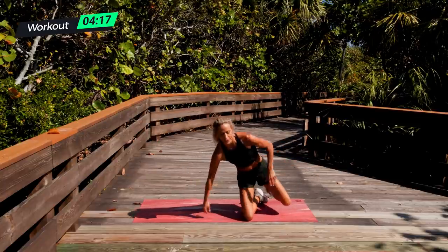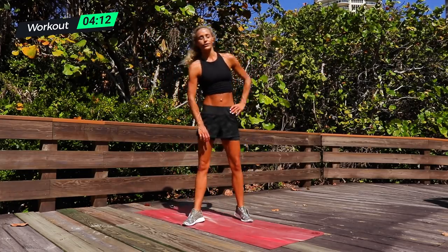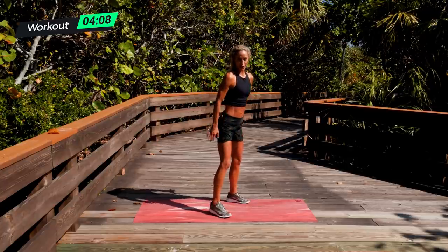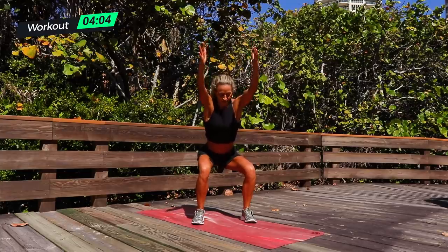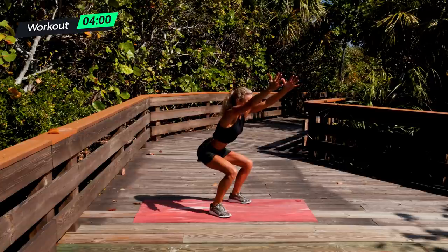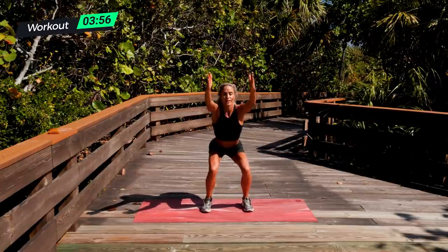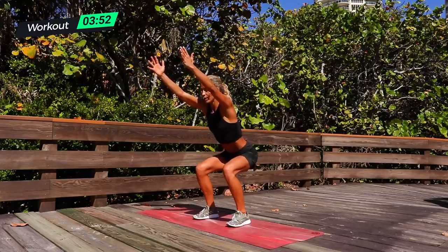Chair pose — we're going to hold this for 15 seconds because it's a little bit harder. So pull down your shorts or your pants and take a drink of water in 15 seconds in this chair pose. Ready and up. Sit back into those heels, big breath. Lift up those toes a little bit, look up to the sky, pull in the core and breathe. Press and hold. Three, two, one.